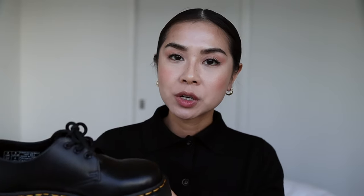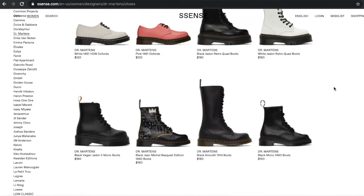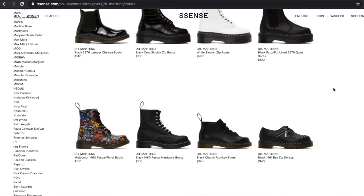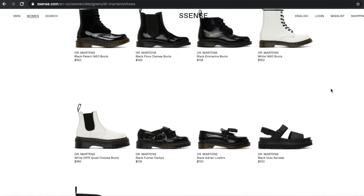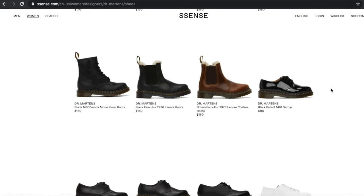Doc Martens are pretty easy to buy — you can find them at Urban Outfitters, ASOS, Journeys, and Nordstrom's. I bought mine on Essence.com because we're going through COVID right now, so I thought it was better to get them from an online retailer. I also chose Essence because they have a really wide variety of Doc Martens styles and they do a really good job creating a nice collection. I love all the styles they've chosen for their site. I've also purchased from them before and had a really good experience — the shipping is super, super fast, and the customer service has also been really good.